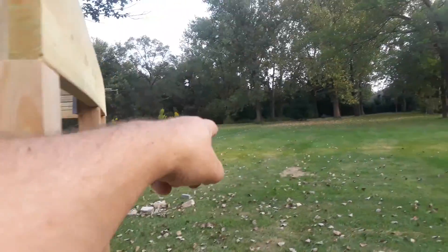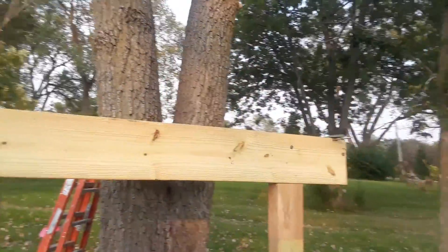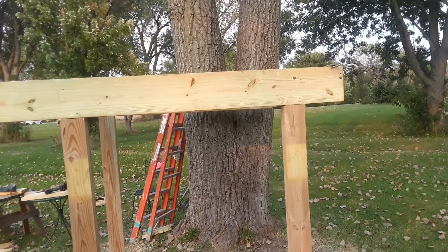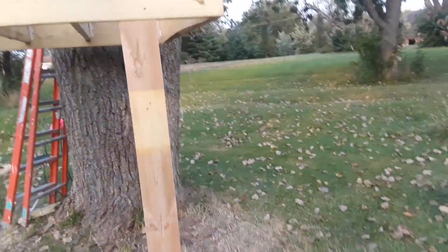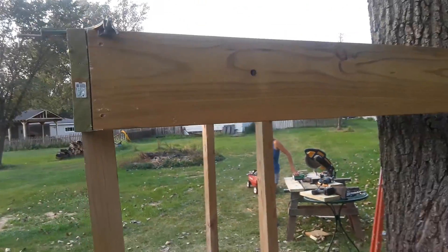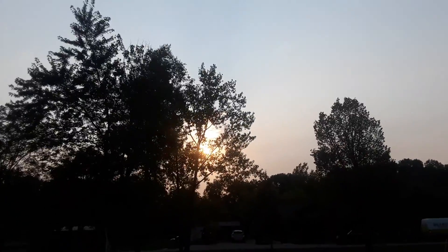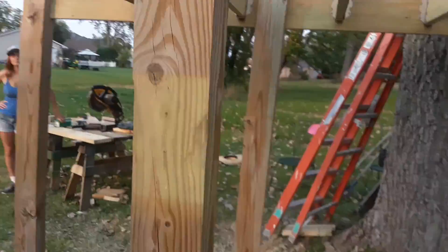I probably should have gone a little further away, or just done a two-level cabin or something. But we're excited about it — we're doing a little bit every day because I have a nine-to-five. It should be really good. I got the two-by-ten on this side and we're getting there. We have a little bit of sunlight left — we're not going to finish tonight obviously.